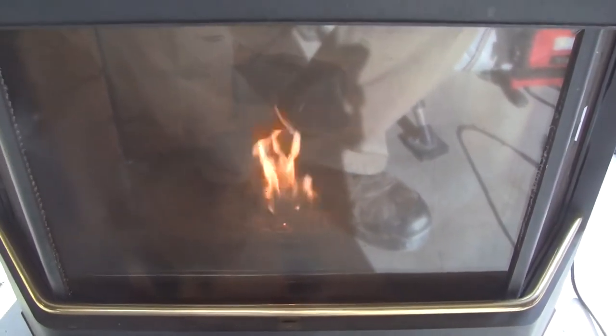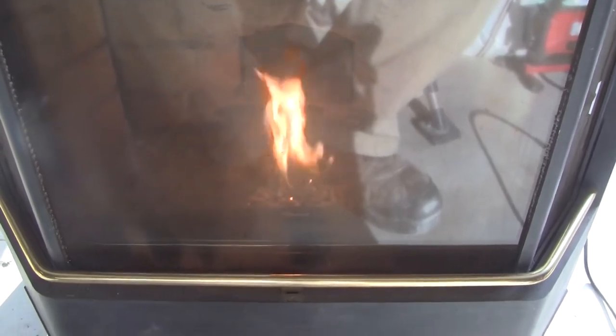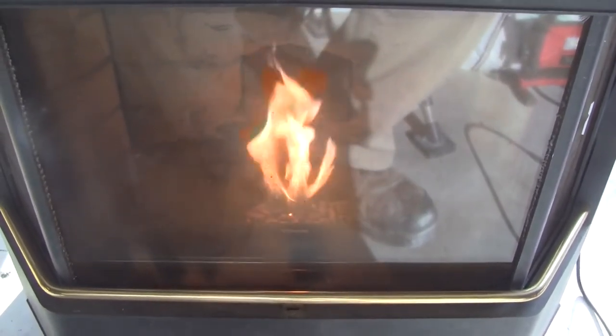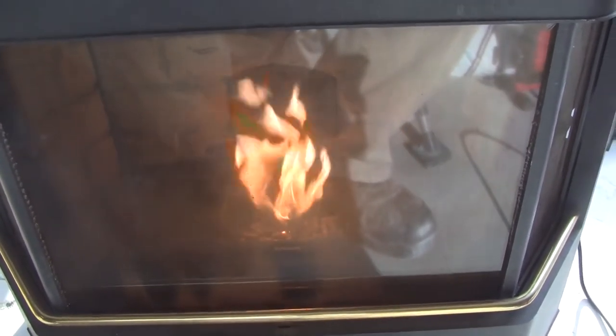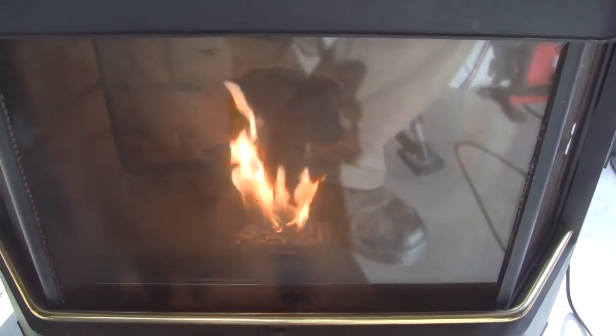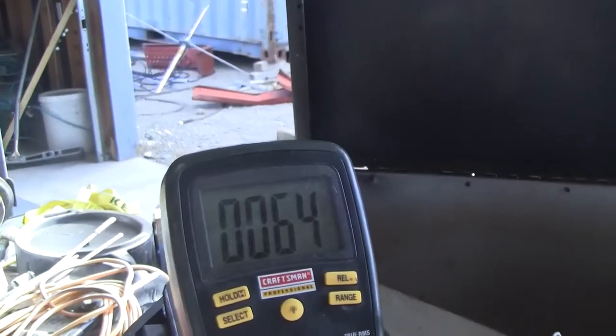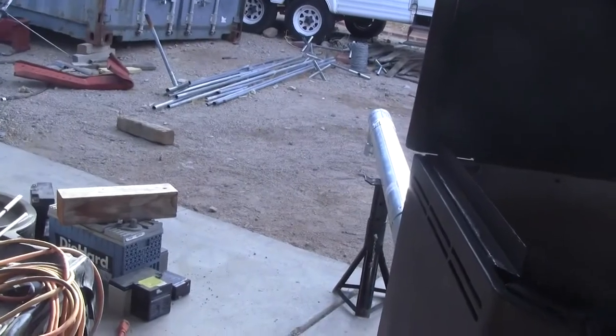That was faster than normal — I didn't time it, but I can tell it was definitely faster. So cleaning the carbon out of the pot, and especially cleaning that blower motor — I think it moves a little bit more air, which starts it up quicker. Here we are watching the temperature increase. It's only at 4 degrees but it just started. It was smoking out the pipe a little bit, but that's how it goes.